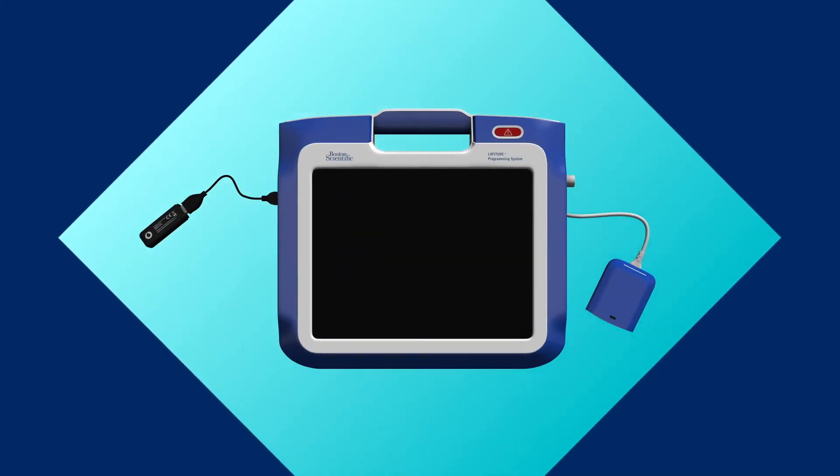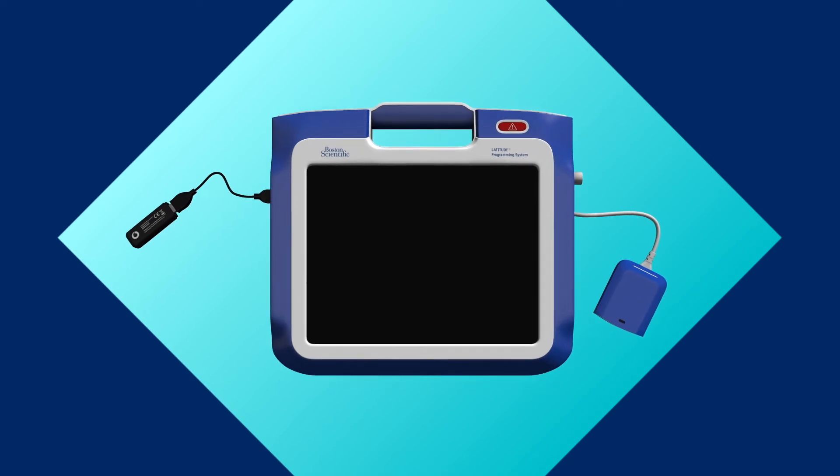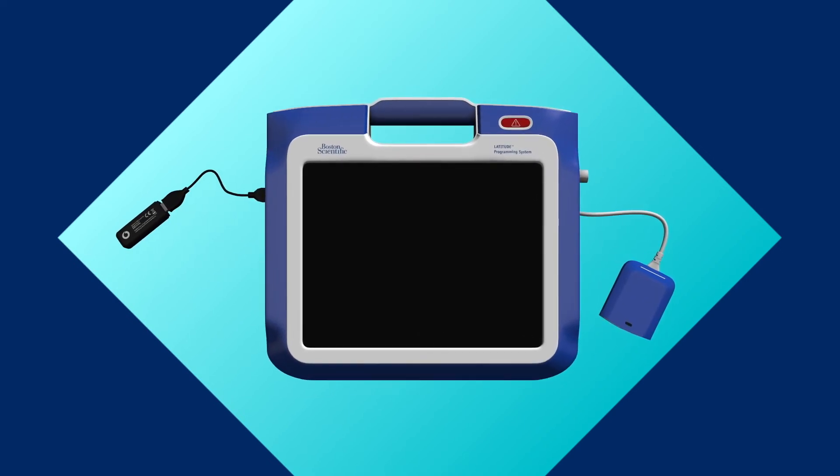Using the system is easy, and today we'll walk you through the simple steps to set up and interrogate your patient's implanted device.